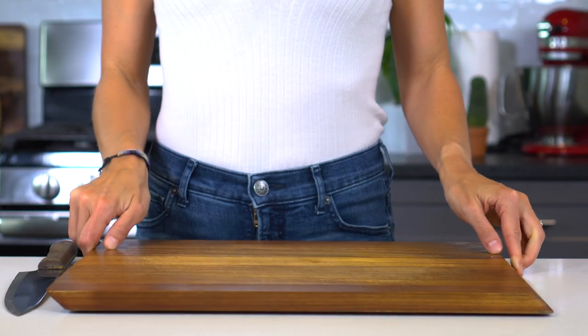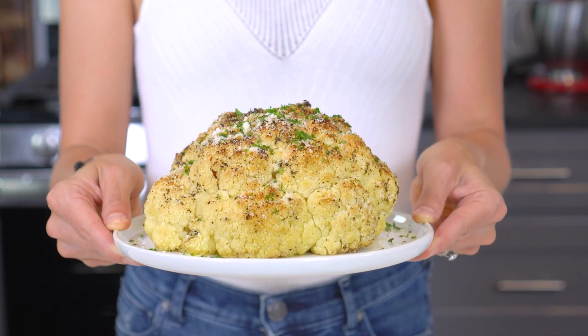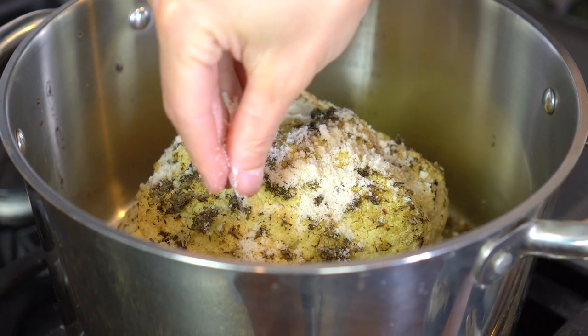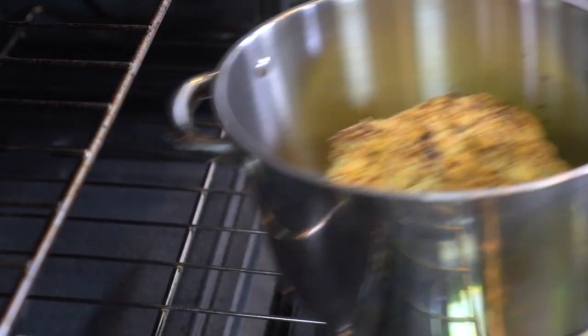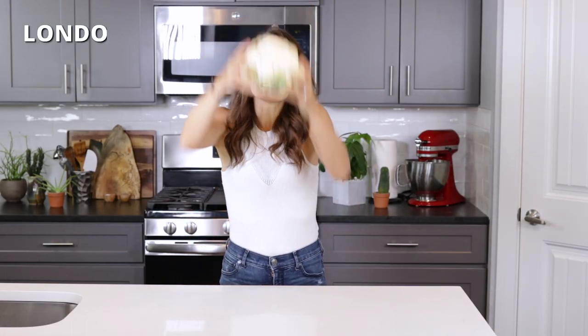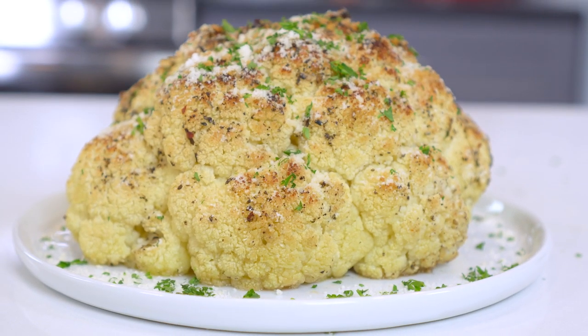Some nights you just feel lazy and grabbing a cutting board and chopping up veggies seems like way too much work. So why not skip a step and roast an entire head of cauliflower — one that's coated in a butter and herb sauce, sprinkled with Parmesan cheese, and baked in the oven until crisp and tender. I'm London Brazil from EvolvingTable.com and today we're making this garlic and herb whole roasted cauliflower. Let's get started.